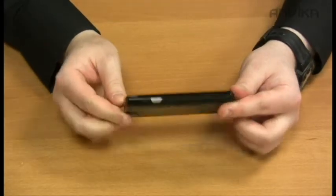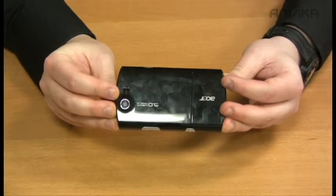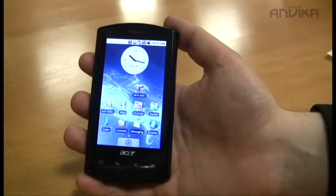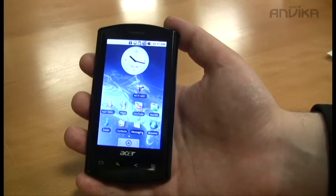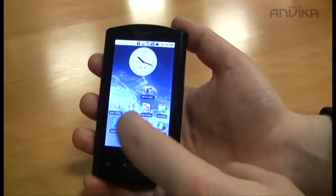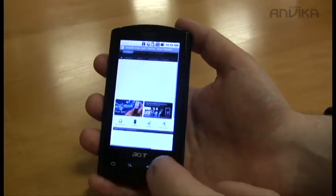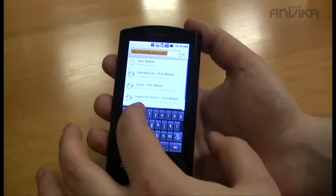On the side we've got the power button, and on the back a five megapixel camera. The Acer Liquid has a very fast web browser thanks to its 768 megahertz Snapdragon processor.